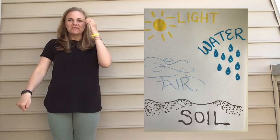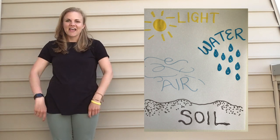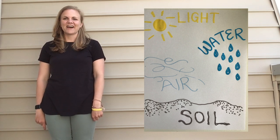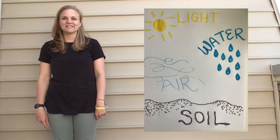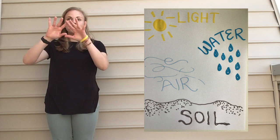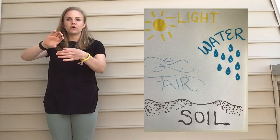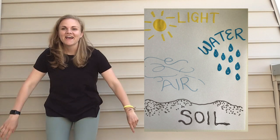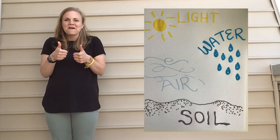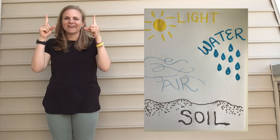Nice job! I'm gonna do it one more time. Soil, water, air and light, air and light. Soil, water, air and light, air and light. These things help a plant grow right. Soil, water, air and light, air and light.